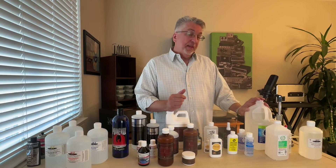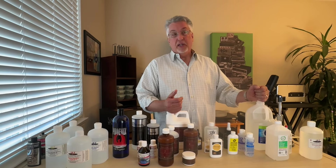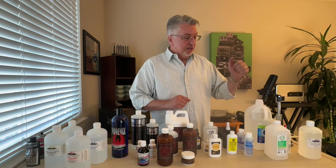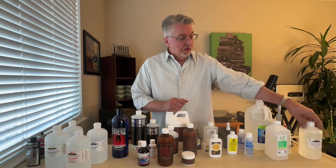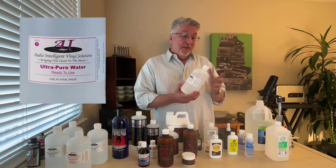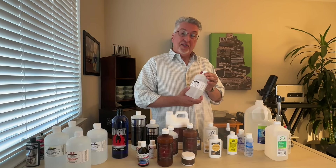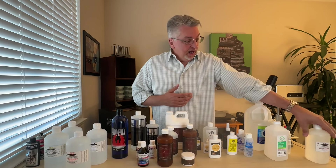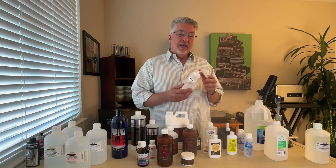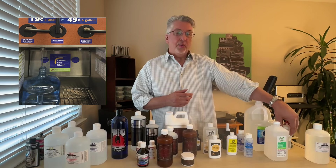We're going to start with the most important fluid of them all — water. There are several choices. A lot of guys will use distilled water; in some record cleaning machines that and maybe isopropyl alcohol is all you use, like the Kirmuss. Sometimes we'll go with branded water — in this case AIVS lab grade water. It's hard to know exactly how pure that water is, but it's certainly available from many different manufacturers. Other guys, us included, like to use a combination of deionized and reverse osmosis water — that's typically what we wash our brushes with in between sides.